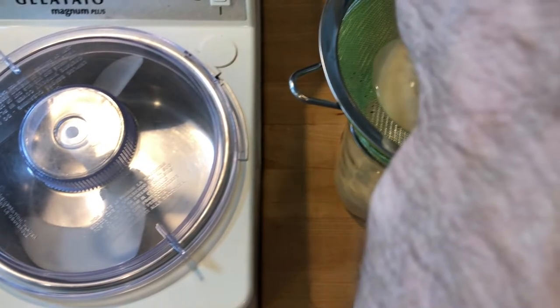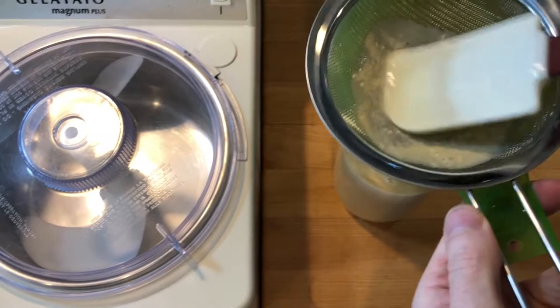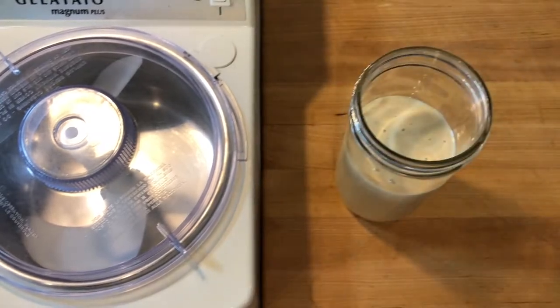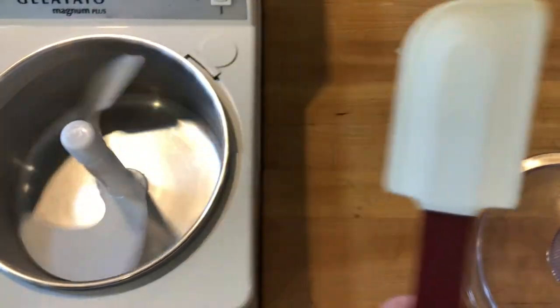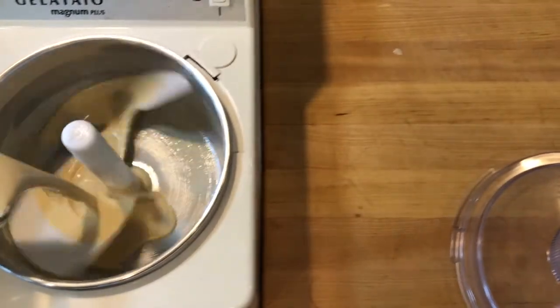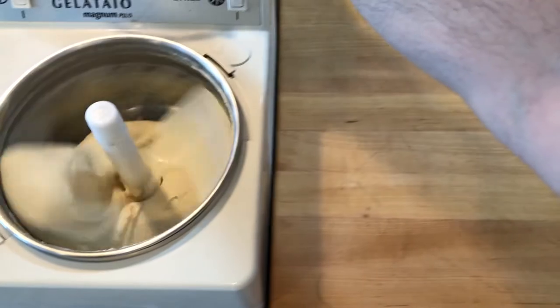I strained the custard through a fine mesh sieve to remove any sugar crystals or coagulated egg to make the gelato very smooth. I chilled down the bowl of a gelato machine for a few minutes until frosty and poured in the custard when the paddles were moving. The gelato is done when it comes away from the sides of the bowl and starts to gather into a rolling ball.